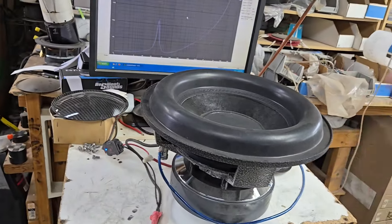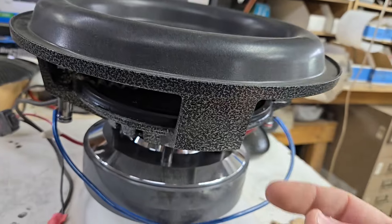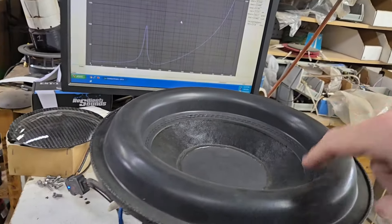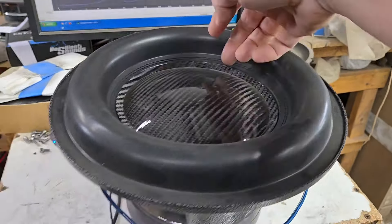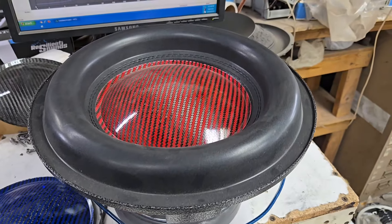Should be pretty healthy. It's a dual four, so I have a pair. There's this hammered gray that you saw on the Orion NT, Johnny Five cone with black stitch, and then most people pick the carbon fiber like that.